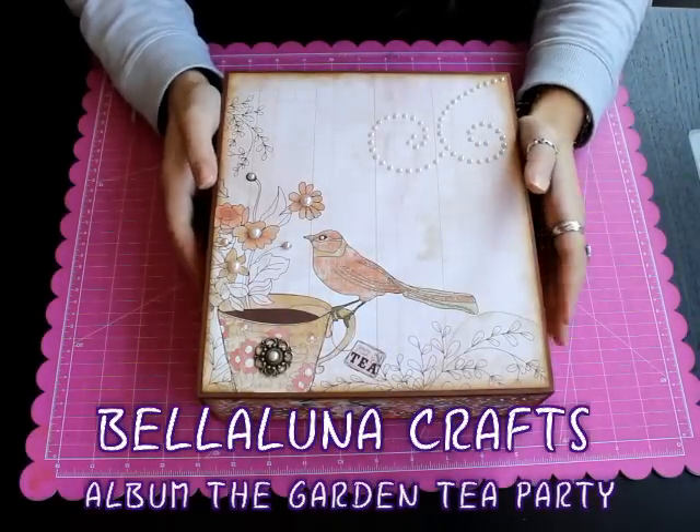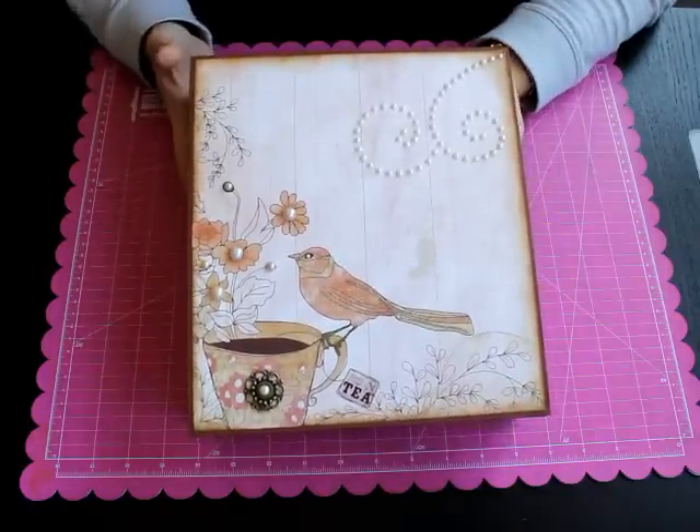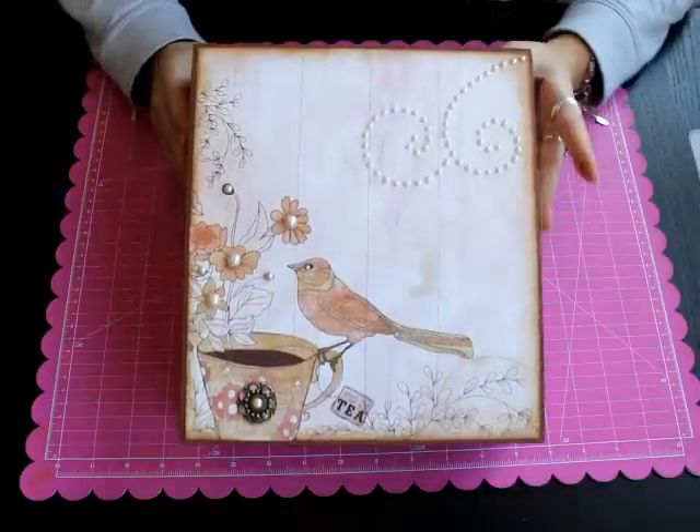Hola a todos. Escuela Bella Luna os presenta este proyecto que hemos realizado y con el que hemos realizado un taller online para que podáis vosotros también aprender a hacerlo.